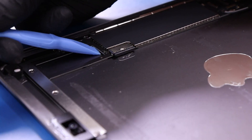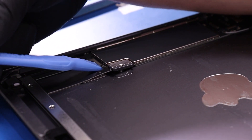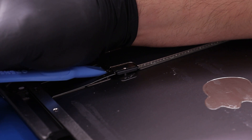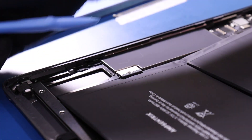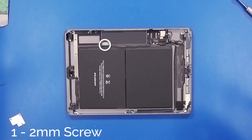Once all the adhesive has been removed, use the spudger again to pry the bracket up and create enough space so that you can slip the battery underneath and back onto the post. Just be careful not to pry too hard.